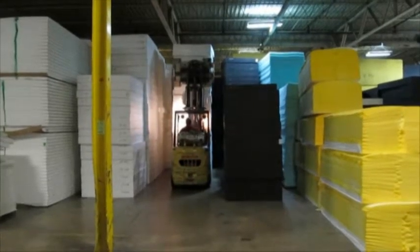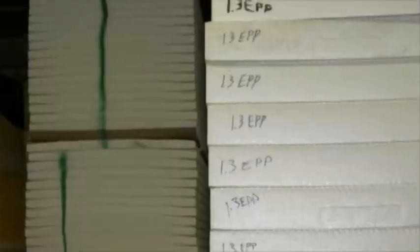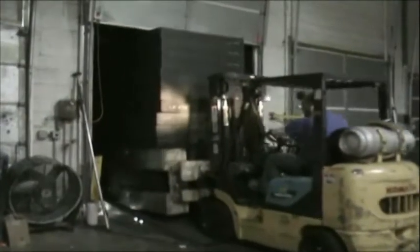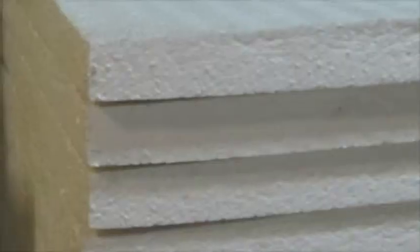Our molded plank products come in a variety of different densities in both black and white. All of our foam planks are available in our standard 6 inch x 48 inch x 72 inch plank size. We also now offer our new R-Flex product line available in a 2 x 48 x 108 inch nominal plank size.